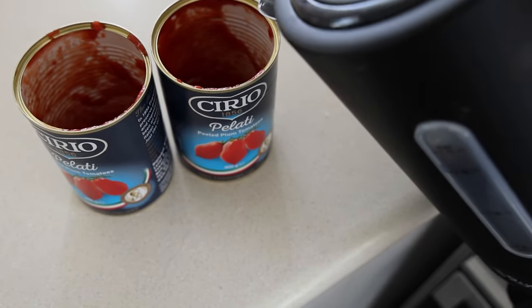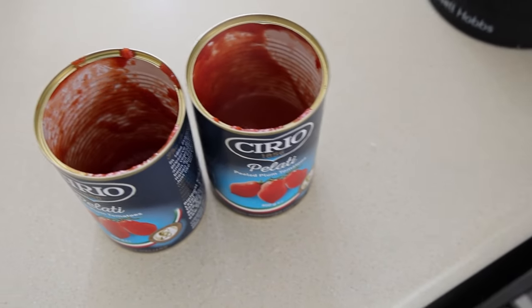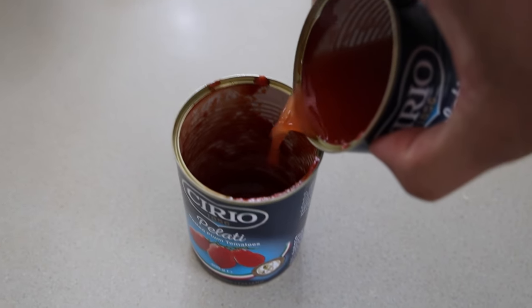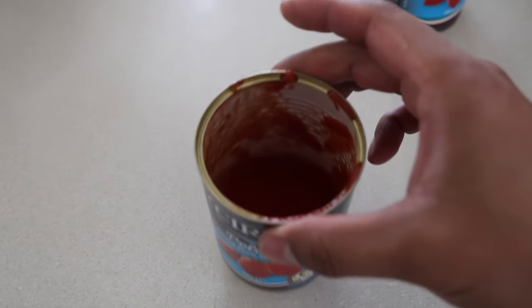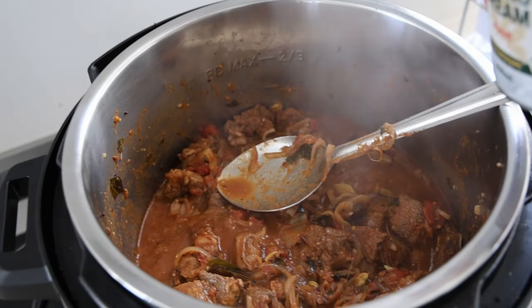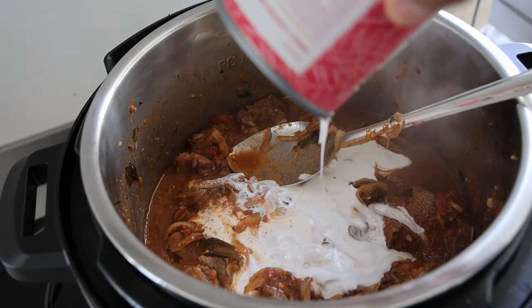We need to extract as much tomato essence from these cans as we can, because these are premium tomatoes which means they cost premium now. There's still so much essence in there — don't waste it. Throw that in. Coconut cream or coconut milk — throw the whole thing in.